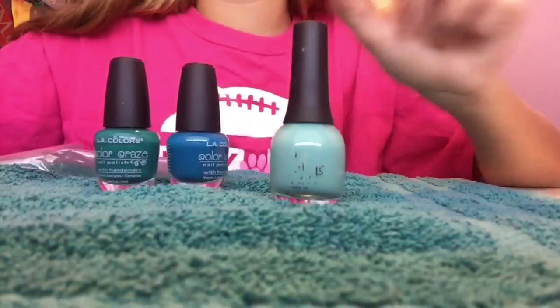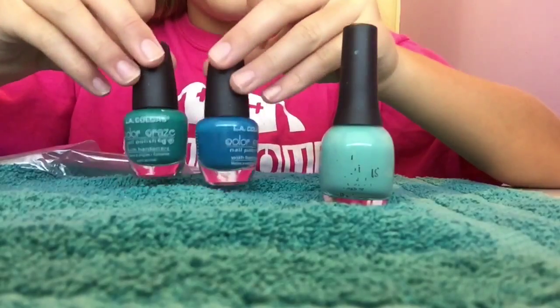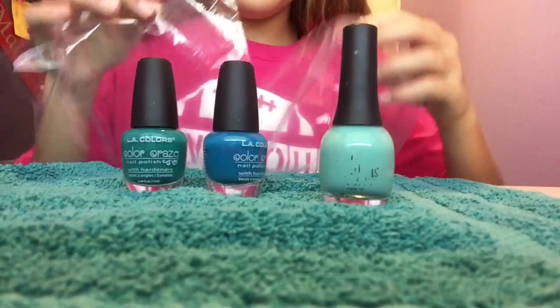So what you'll need is a light blue and a darker blue. I got two just to kind of mix it up. And some Ziploc baggies.